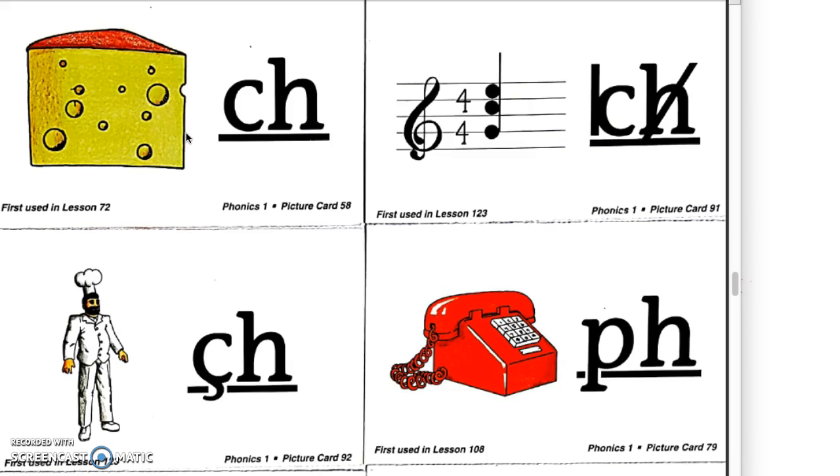In Lesson 123, they learn the next two sounds — like the CH sound in chord, because there are three notes in a chord. The third sound is CH as in chef. So instead of just having the CH and having to remember all three sounds, there's now a visual that students can use to help them remember.